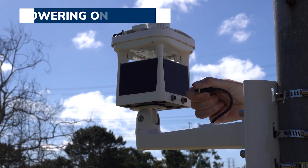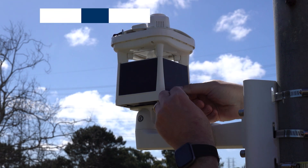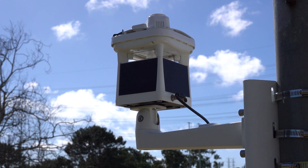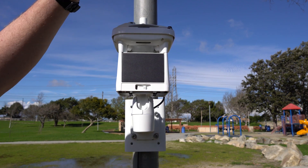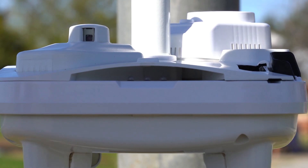Now it's time to power on the MWS. Begin by connecting the power and data cable into the data port on the left. Flip the power switch into the ON position and check the indicator lights underneath the cap. You may need to shield the lights with your hand to get a clear view of the indicators in some light.